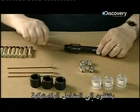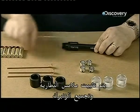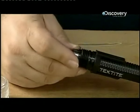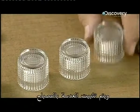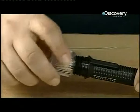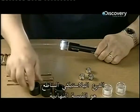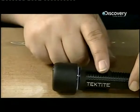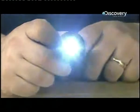Moving on to plastic torches: the battery contact and spring assembly goes in, followed by the batteries. The light emitting diode lamp is next, and the lens is screwed onto the lamp. The plastic glare shield is the final touch, and now these torches are ready to shine.